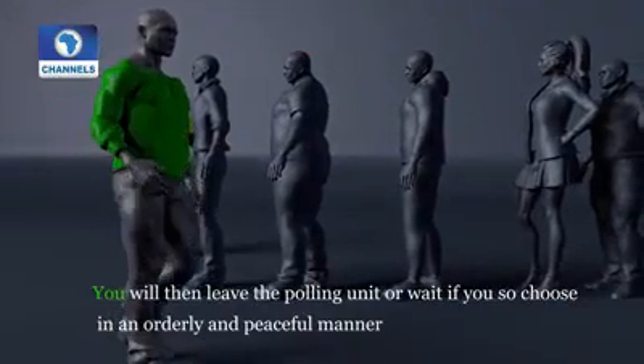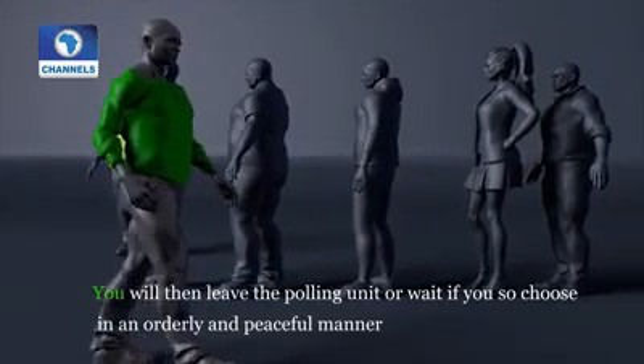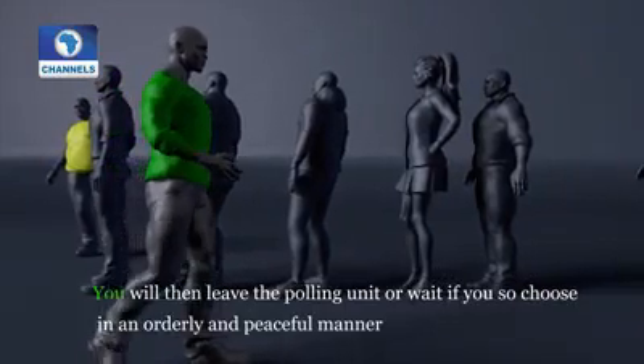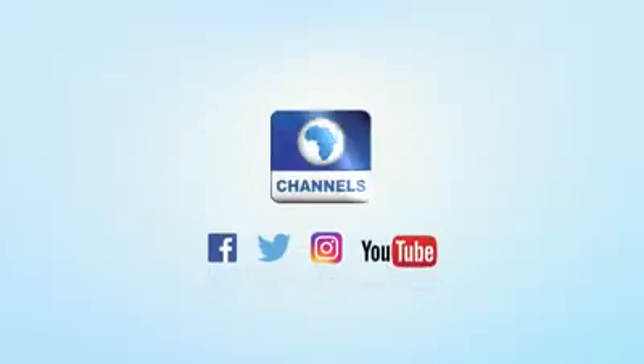Leave the polling unit, or wait if you choose to, in an orderly and peaceful manner to monitor the process up to the declaration of results. Take note that the result of each polling unit will be pasted at the unit for everyone to see.